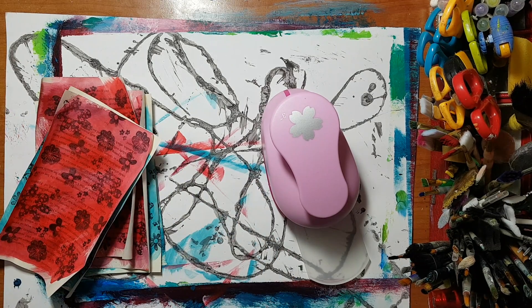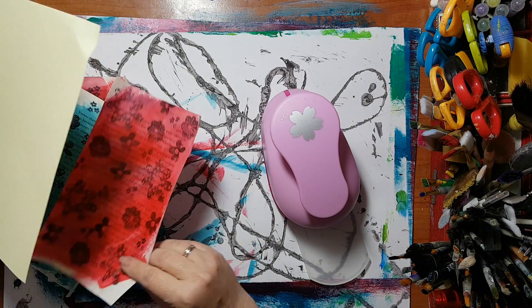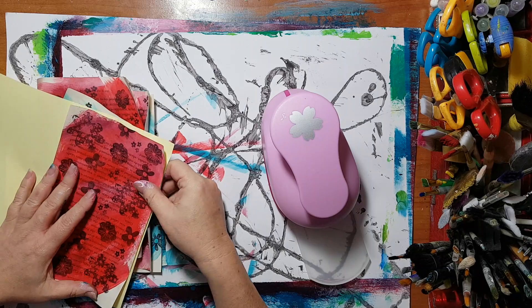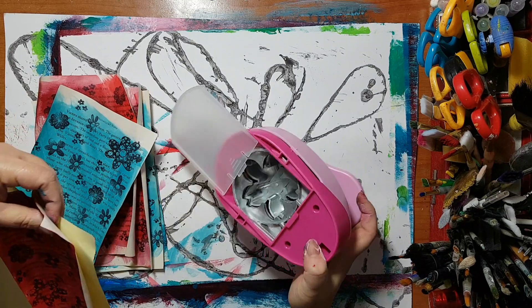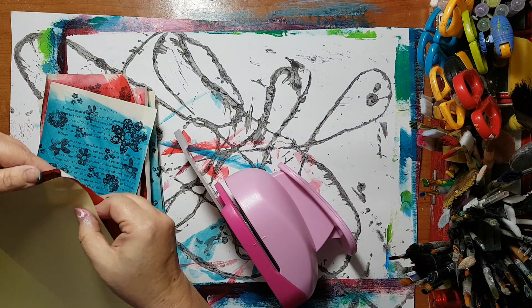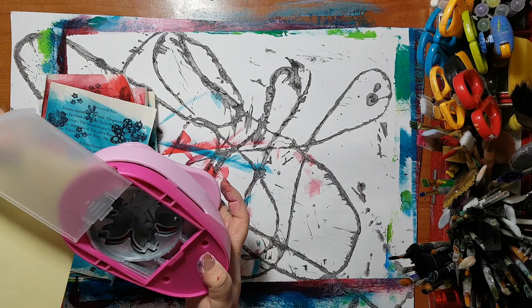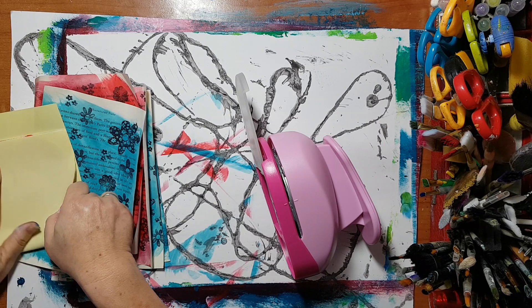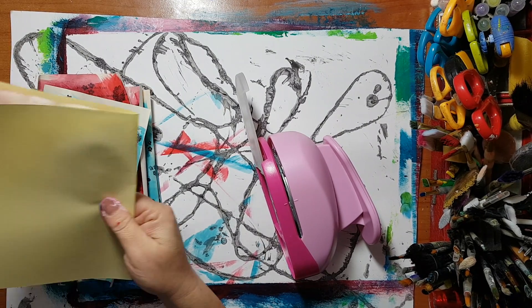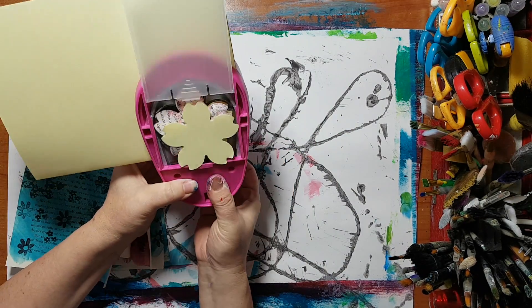When you have thin or flimsy paper it's better to reinforce it when you put it in a punch, or it will get stuck. So I'm going to take some printer paper — I've got yellow, it doesn't really matter — and sandwich my book page inside, with the printer paper on top and on the bottom, to punch some flowers.